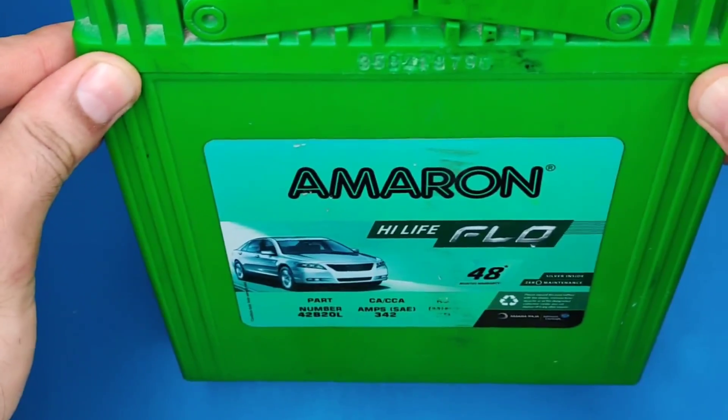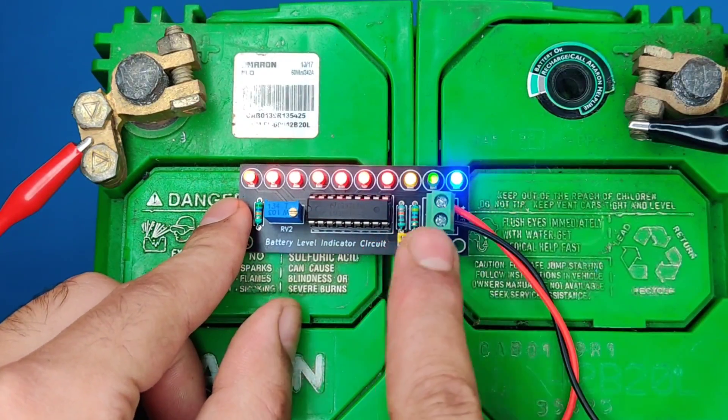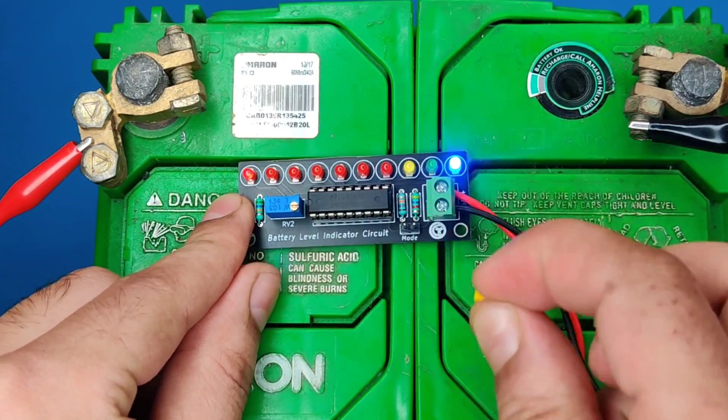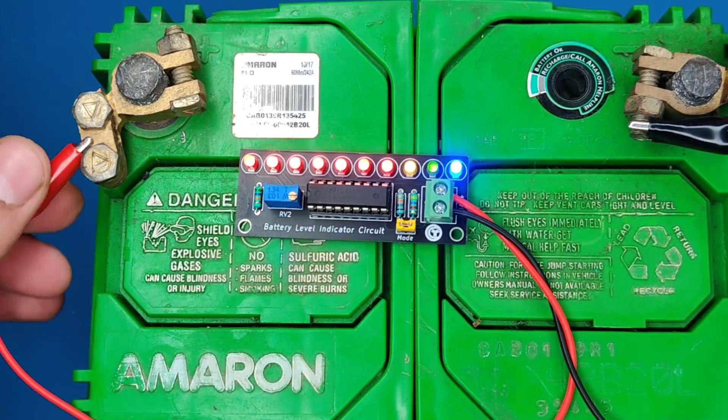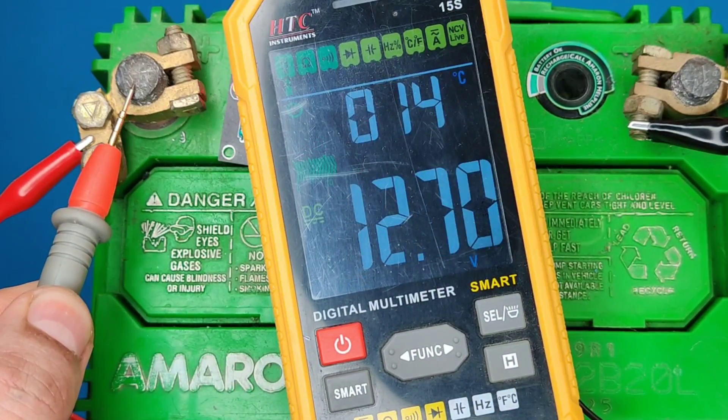Now let's test with another battery. As you can see, the blue LED is on, meaning the battery is fully charged. If we check the battery voltage, it is at 12.7 volts.